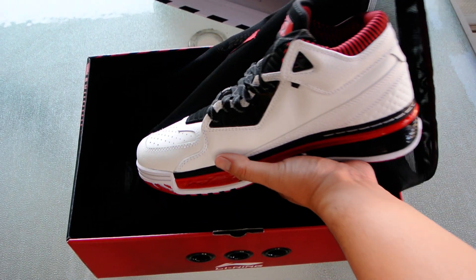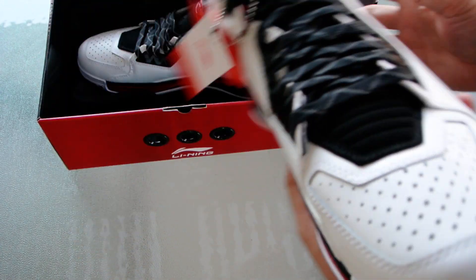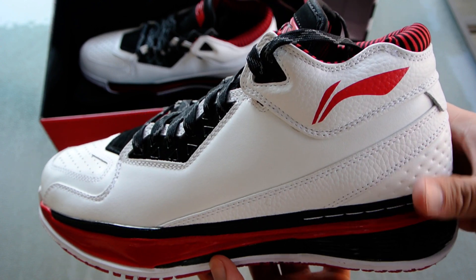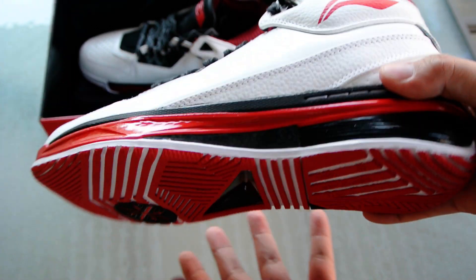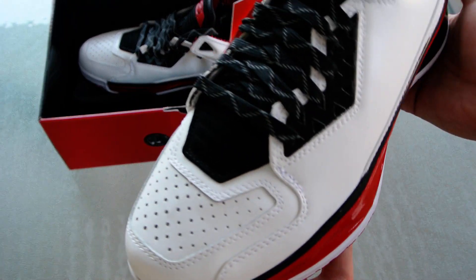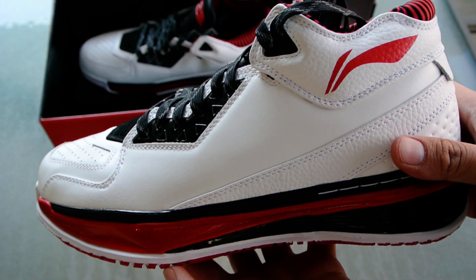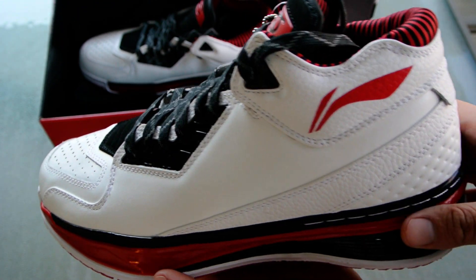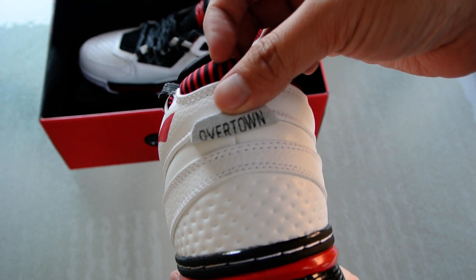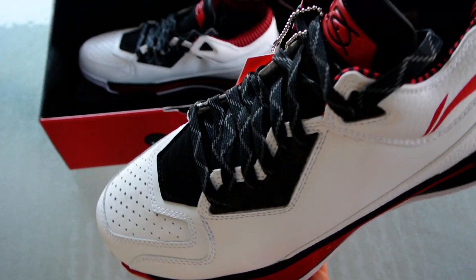Let's take a look at the shoes themselves. Here is the Overtown colorway, which is a tribute to Overtown in Miami — actually Udonis Haslem's hometown, Dwayne Wade's teammate, who is also a Li-Ning guy nowadays. The look kind of reminds me of a couple things, like the Air Jordan 3 and some of Dwayne Wade's sneakers back when he was still with Converse. It's not a bad thing — I like the design.